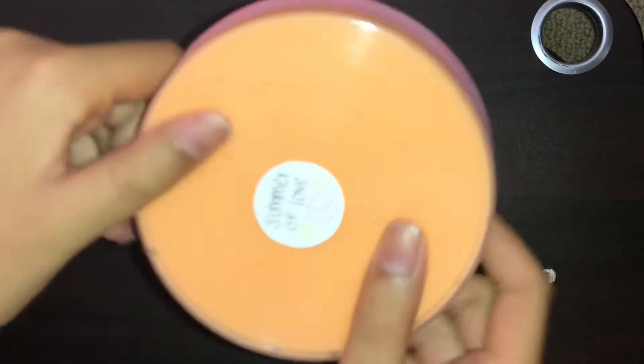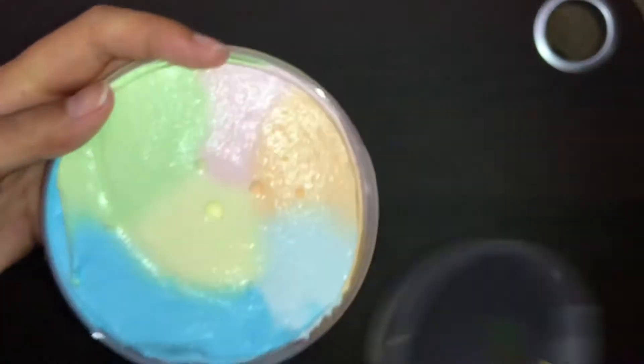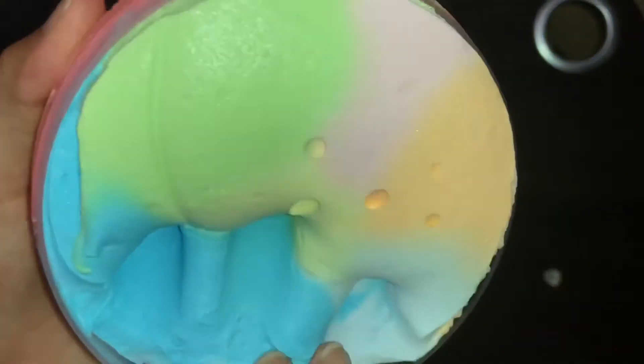So this first slime is Summer of Love by Official Ooze. I made a slime wish list before I came to the event and this was one of the slimes on the wish list, so I'm really happy I was able to get it. It came with a bunch of beads in the bag.